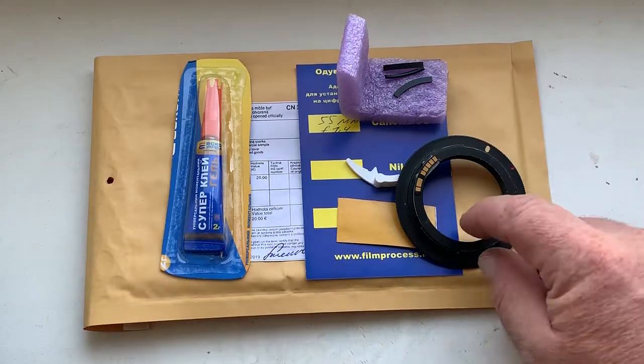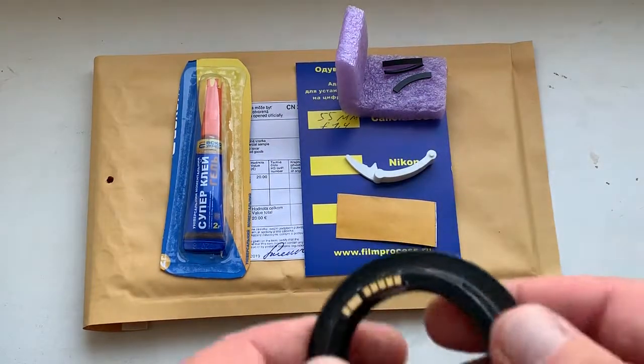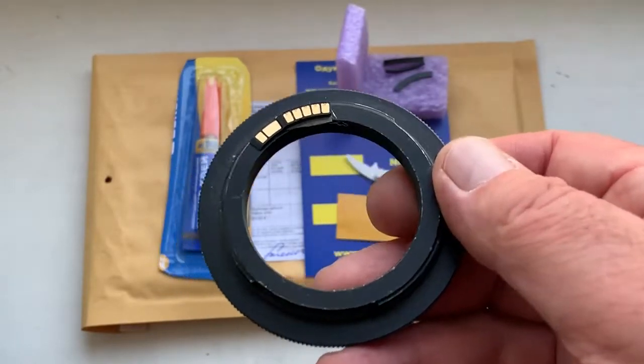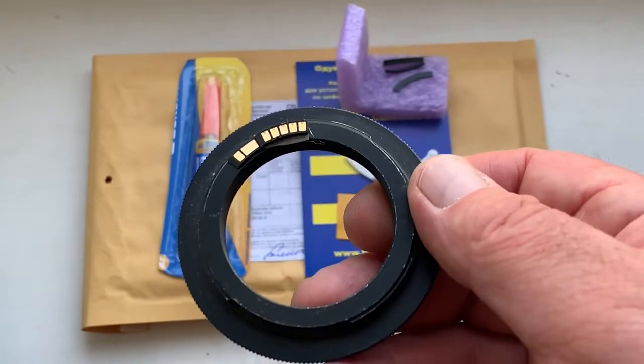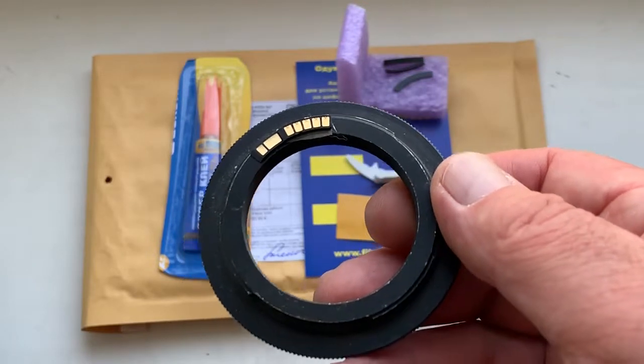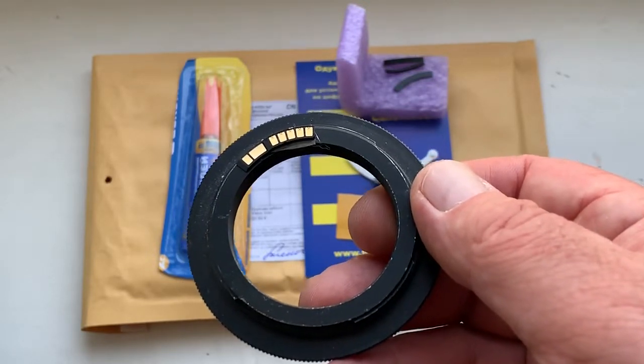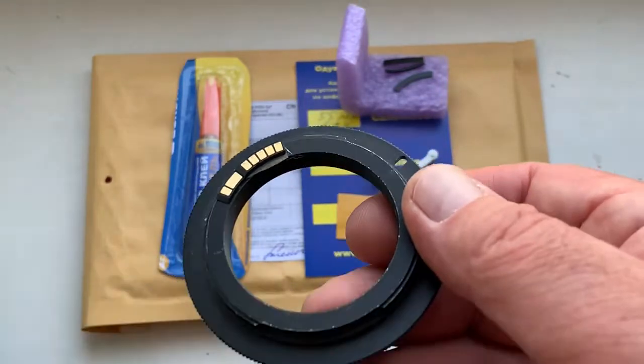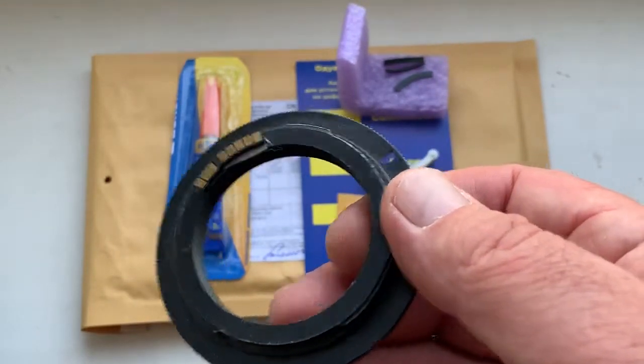Hello, Jose Luis. This video is about your chip. Unfortunately, you don't write me to answer my questions, so I pre-programmed the chip by default.